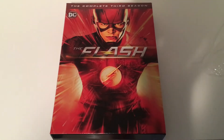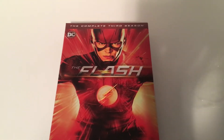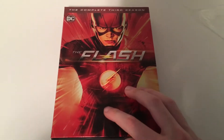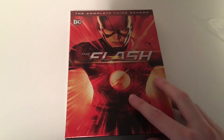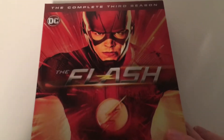Hey guys, welcome to another unboxing video. Today I have the complete third season of The Flash. The wrapper's already off — I tried to do this video earlier but ran out of storage once I got a little over three minutes, so I'm doing it again. Here's the front — got Barry Allen.